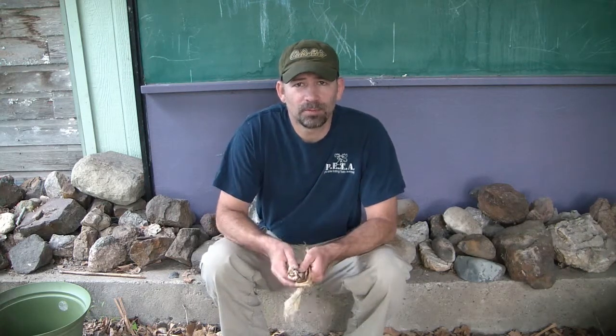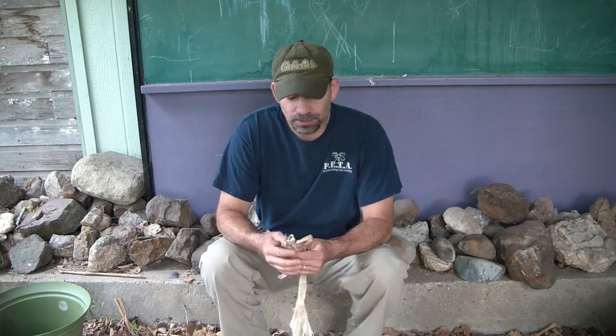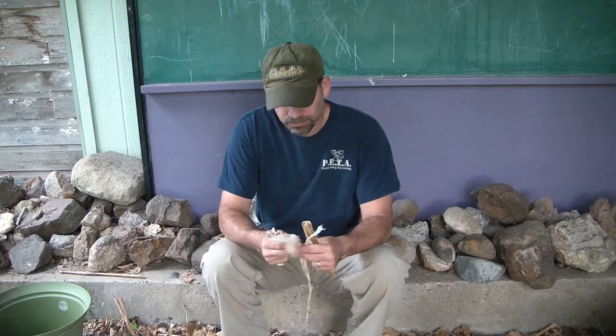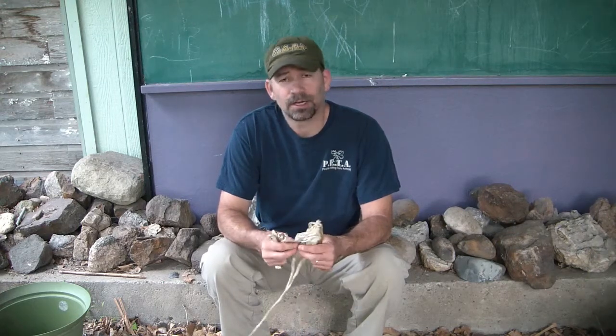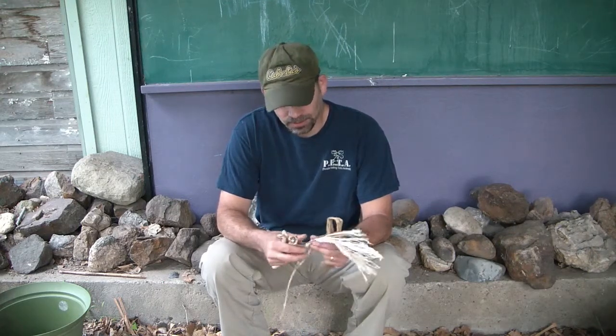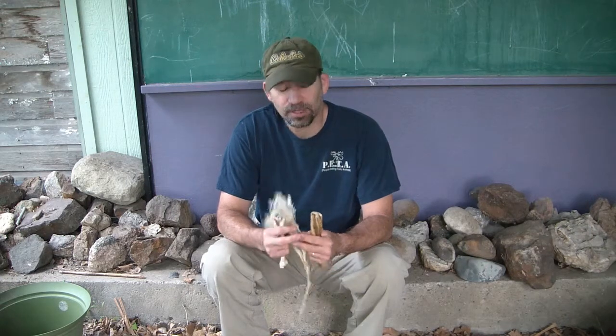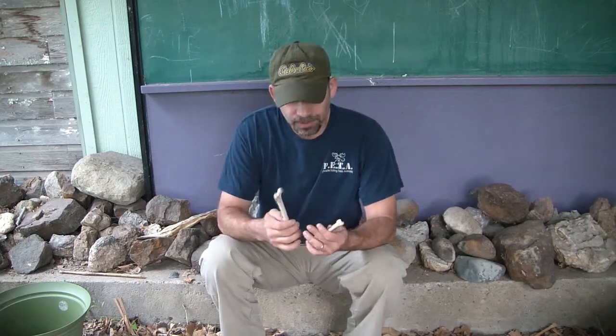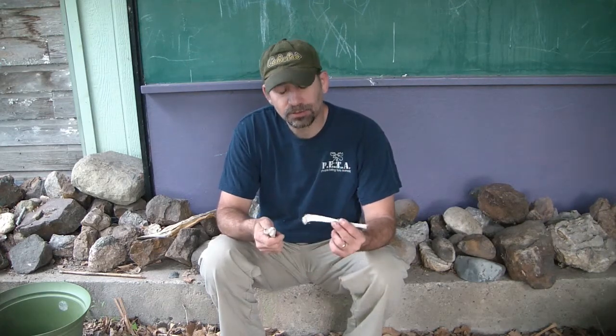Hello, my name is Travis Brown and today I'm going to be making a primitive sewing kit, and the first part is already done. I've got sinew from my deer that I killed last fall and that's what I'm going to use as my thread. I've got a couple bones that I found, and I'm going to use these as an awl and then use the other one to make a couple needles out of it.